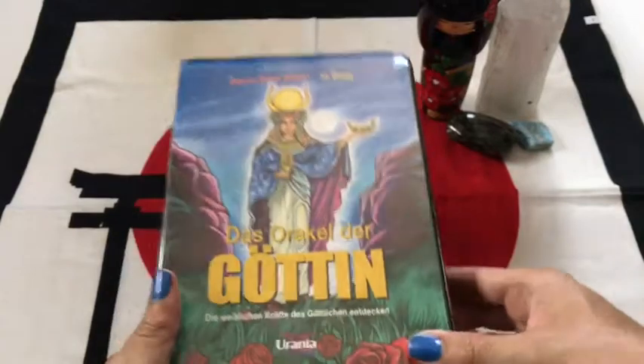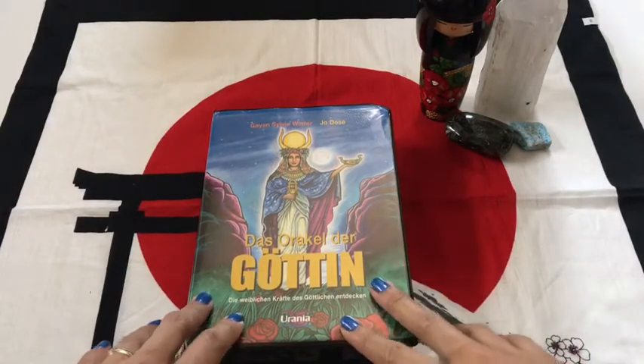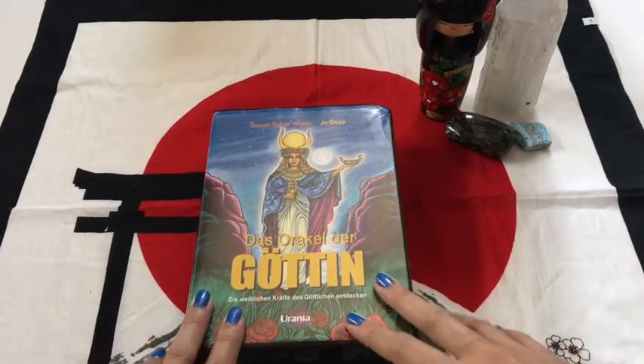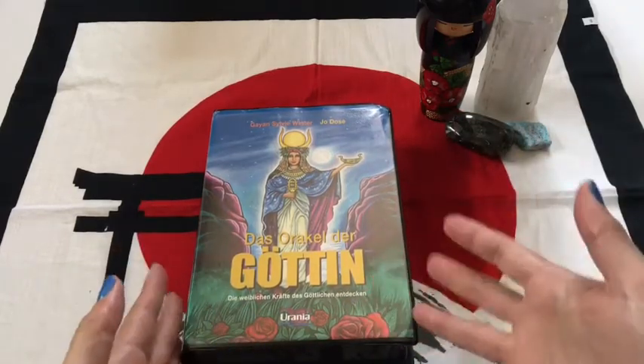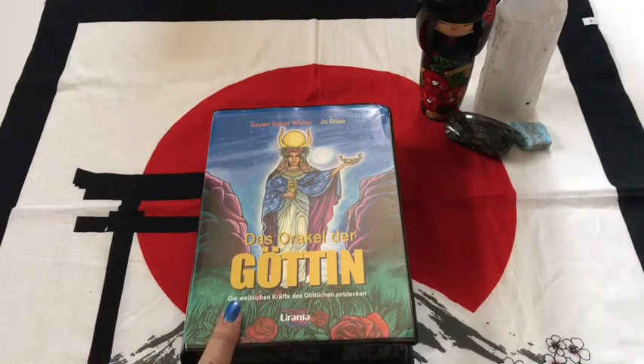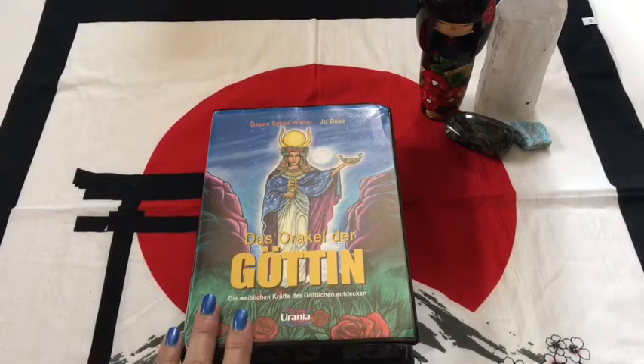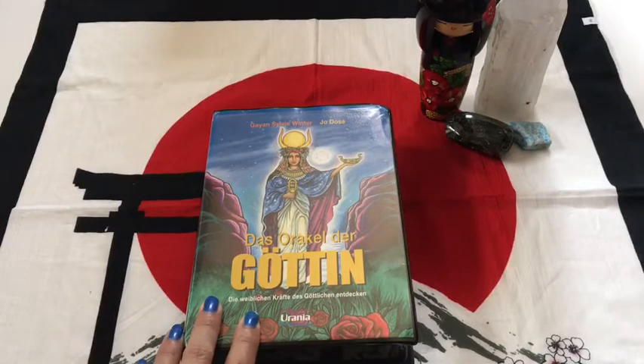So obviously a German version of the deck. I had seen this on someone's YouTube channel, and I have this artwork from one of my tarot decks, and I was like, I gotta get the Oracle deck too because I love the artwork. Everywhere I looked for the English version, it's crazy expensive, and I was like, hell no. There's a certain limit where I don't want to pay that for a deck.